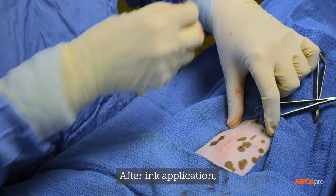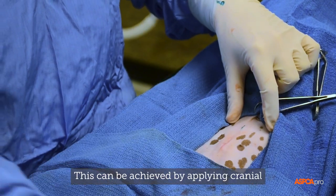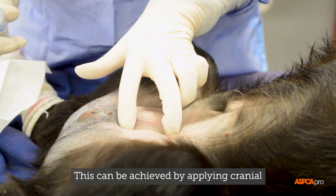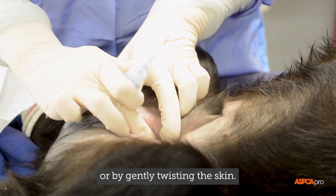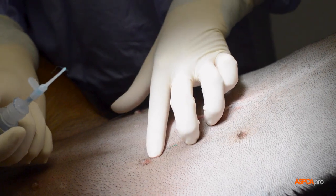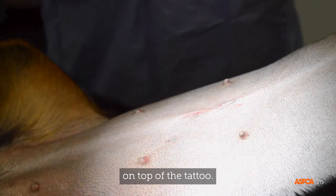After ink application, the edges of the scored area are held in opposition. This can be achieved by applying cranial to caudal tension to the scored area or by gently twisting the skin. While the skin edges are opposed, a minimal amount of glue is applied on top of the tattoo.